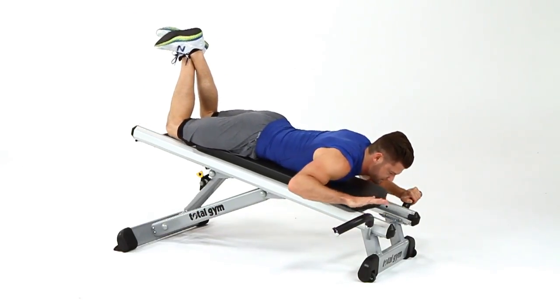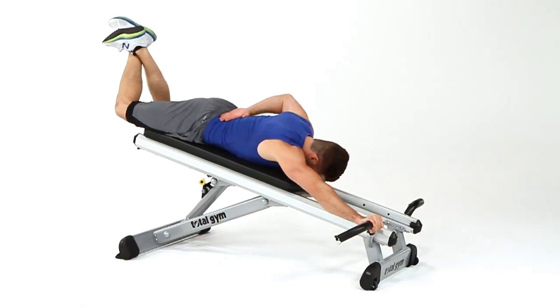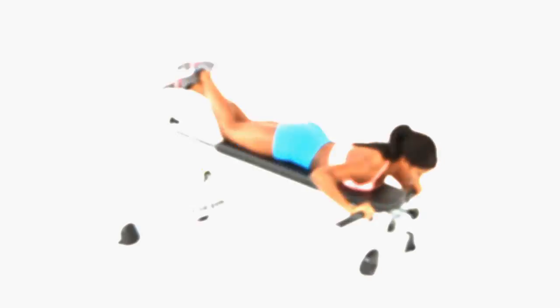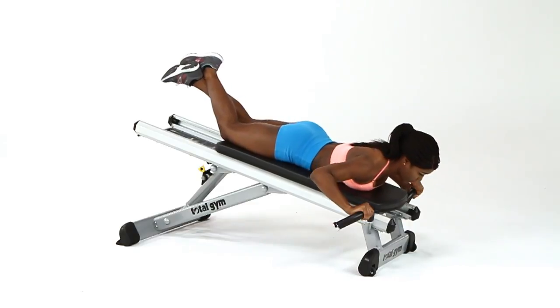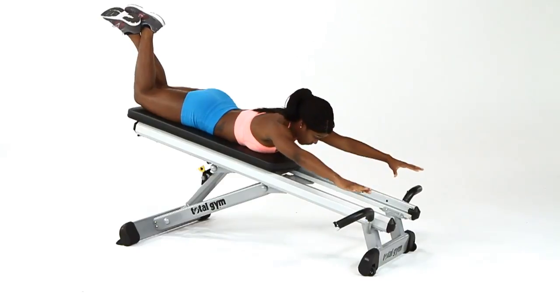You can progress to a one-arm negative, eccentric movement, or turn up the volume with a one-arm press. And, only feasible on the Total Gym Press Trainer, apply metric press to challenge those decelerating muscles in a unique way.